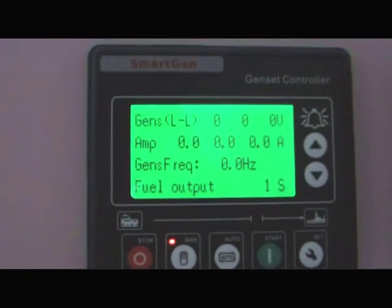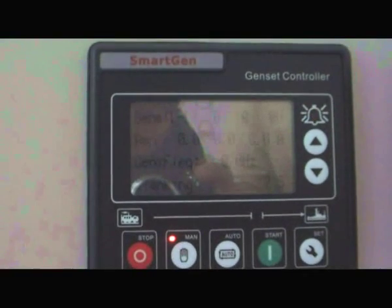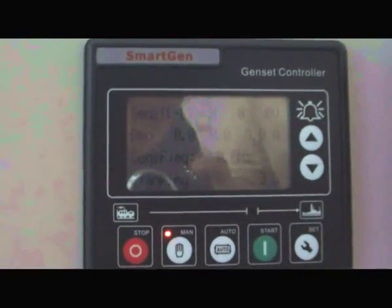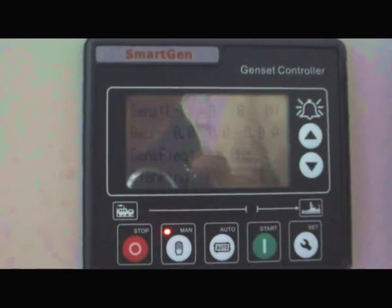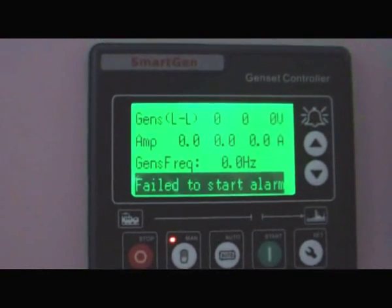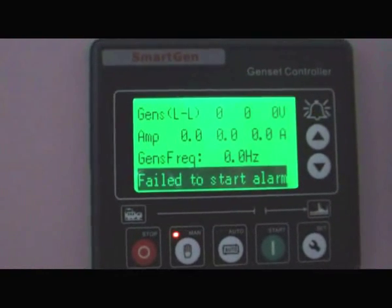Cranking continues. After multiple cranking attempts, a failed-to-start alarm is triggered.